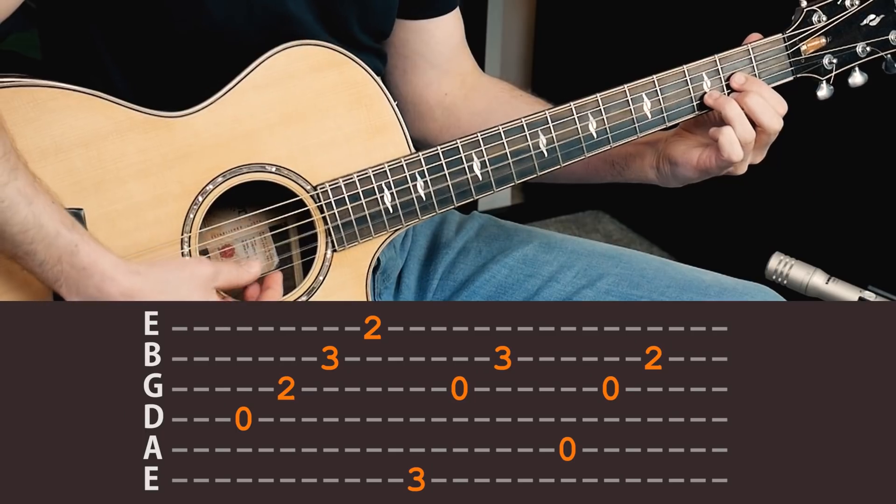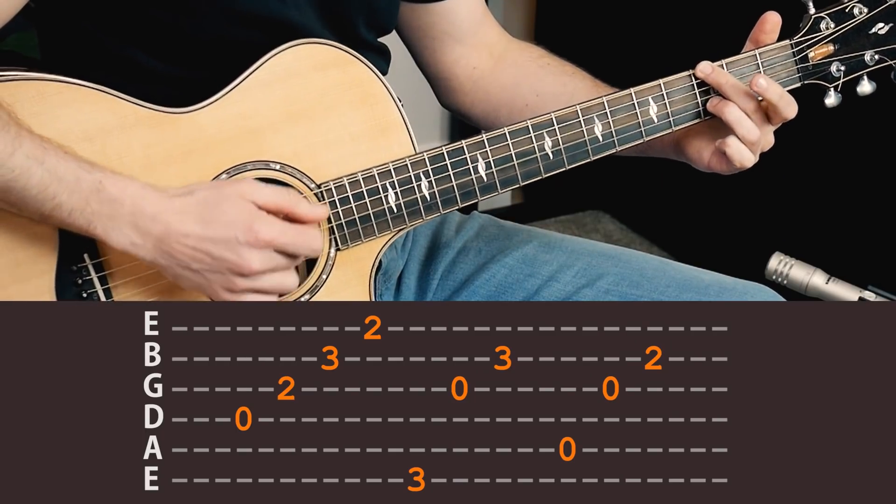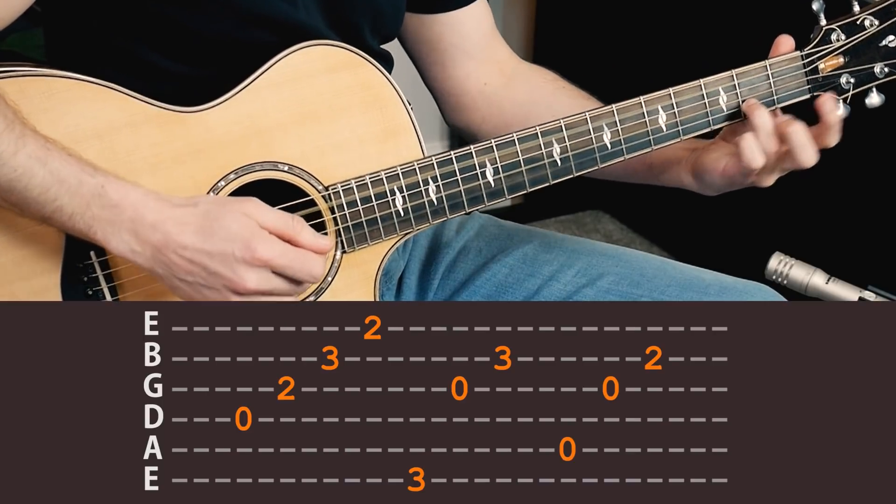Now let's start with the absolute basics. This would be level one — start off with the chords. Basically it's a D chord, G chord, and A7.